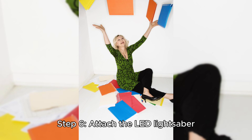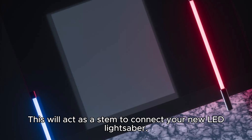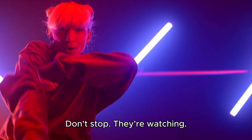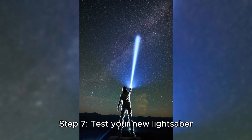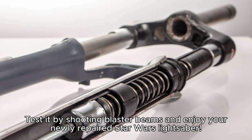Step 6: Attach the lead lightsaber. Cut a small piece of PVC pipe and attach it to the end of the lightsaber. This will act as a stem to connect your new lead lightsaber. Step 7: Test your new lightsaber. Place the repaired lightsaber in a mirror and make sure there are no leaks. Test it by shooting blaster beams and enjoy your newly repaired Star Wars lightsaber.